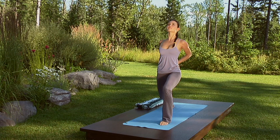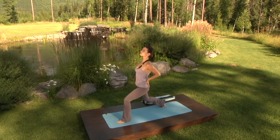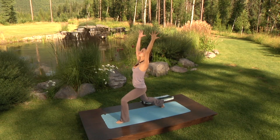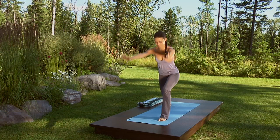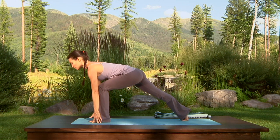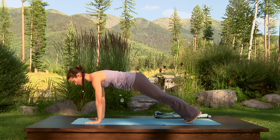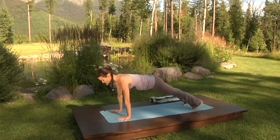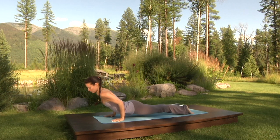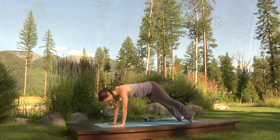Scoop the belly in, draw the navel in and up, use your core to protect your lower back. Inhale, sweep the arms up and overhead. Exhale, fingertips to the mat, find runner's stretch — reach the back heel back and the sternum forward. Exhale, plant the hands, step back to plank. Inhale here. Exhale, shift forward, bring the elbows back — chaturanga. Inhale, upward facing dog. Exhale, downward facing dog.